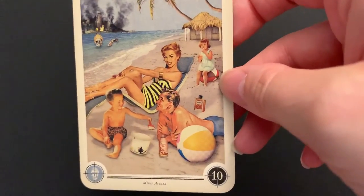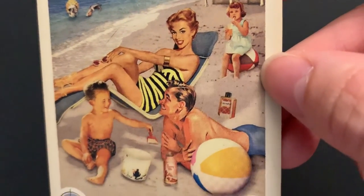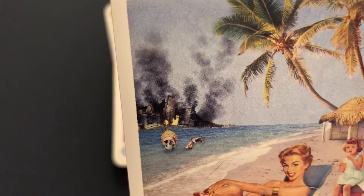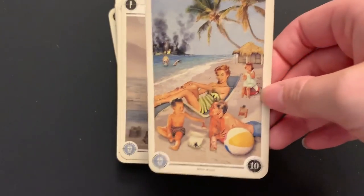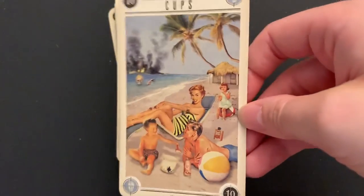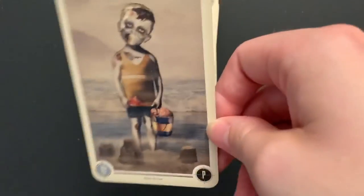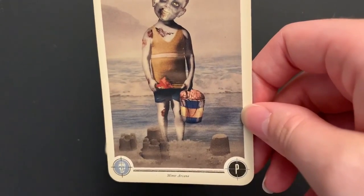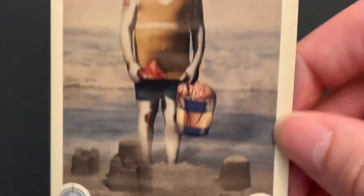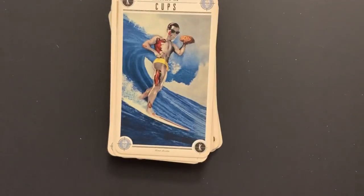Ten of Cups: the wish is actualized — the whole family is out on the beach playing in the sand. There are zombies trying to come, and one is still creeping in there. But it's definitely a better place to be than in the burning city in the background. Happy family. There's a little child zombie boy with a bucket of brain and a shovel of something goopy and gross — no fish in his cup, just an actual brain.